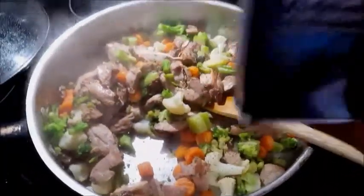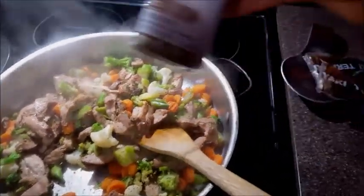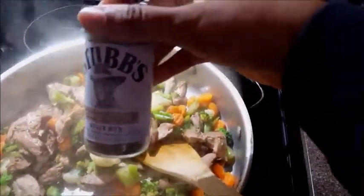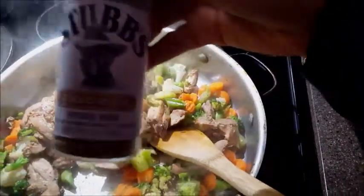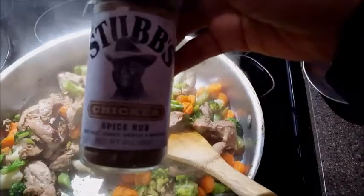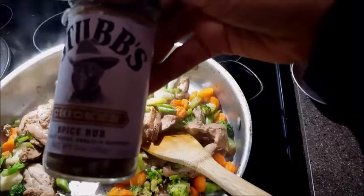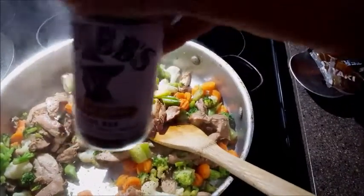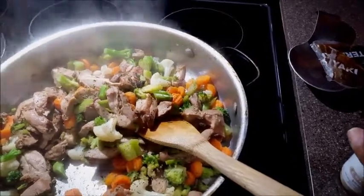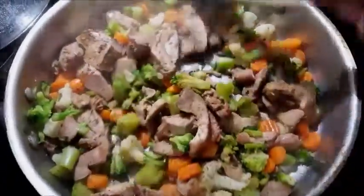This is like my secret ingredient that I pretty much put on everything. Even though it's a rub, I really love it — it tastes great on turkey burgers and chicken. It's basically just sea salt, honey, garlic, and mustard powder. I'll put just a little bit of this seasoning on the chicken.